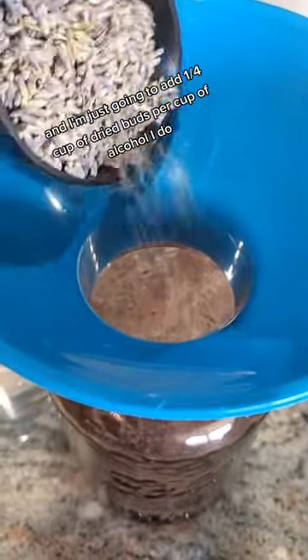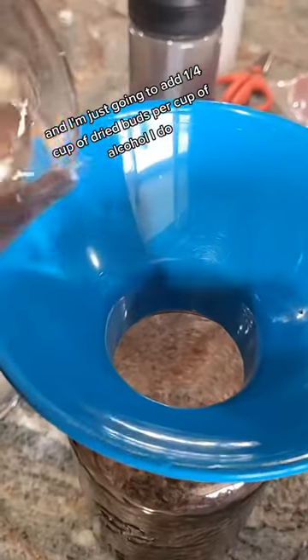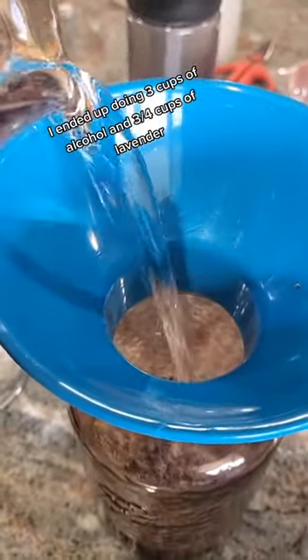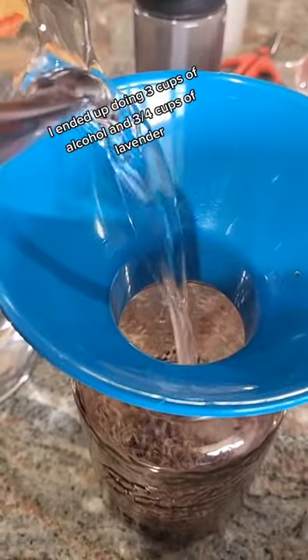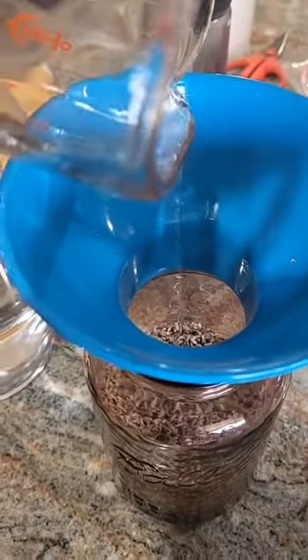I'm just going to add a quarter cup of dried buds per cup of alcohol. I ended up doing three cups of alcohol and three-quarter cups of lavender. This is just straight-up vodka — you need something that's pretty high-proof. This is 80 proof.